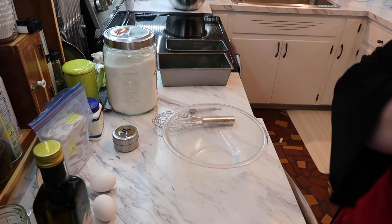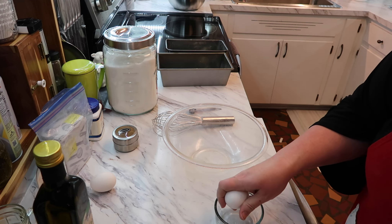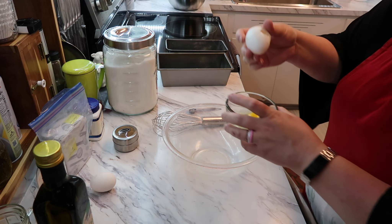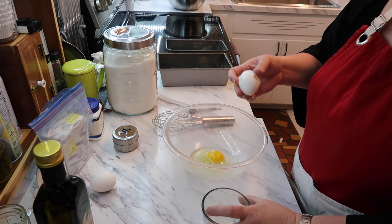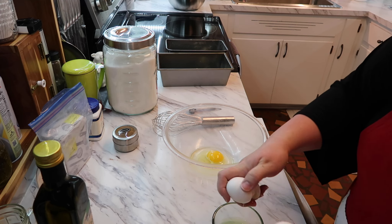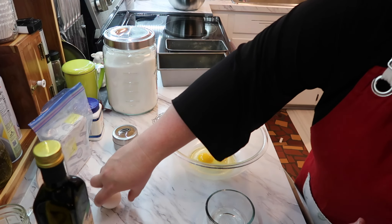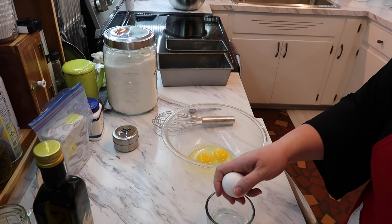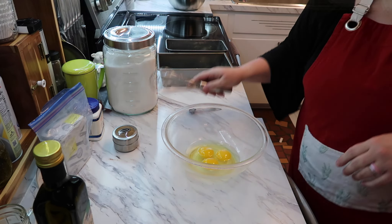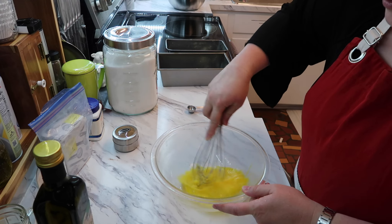Now for the wet ingredients, I'm going to start with the eggs. I always crack them in a separate bowl first — if I get a shell in there I want to get it out quickly, and if there's a bad egg I don't want to ruin my whole dish. You can't see inside an egg until you open it. I'll go ahead and whisk them up a little bit to give them a head start.